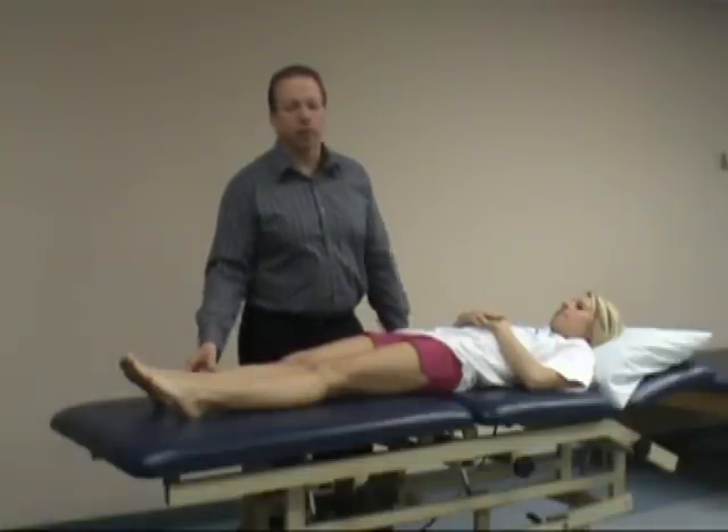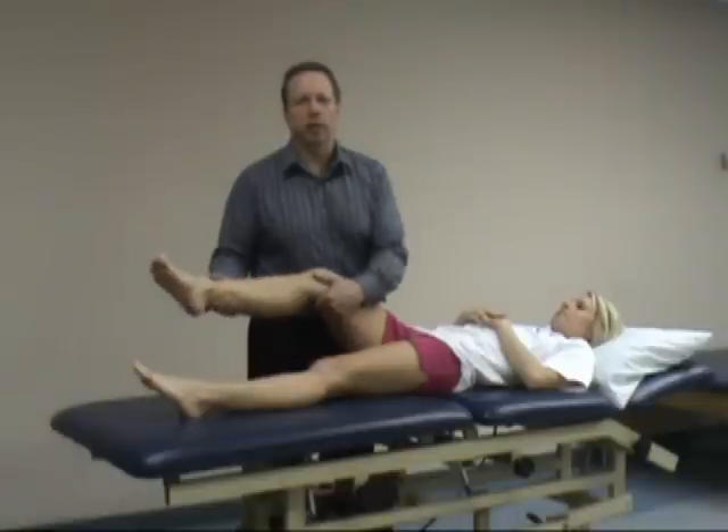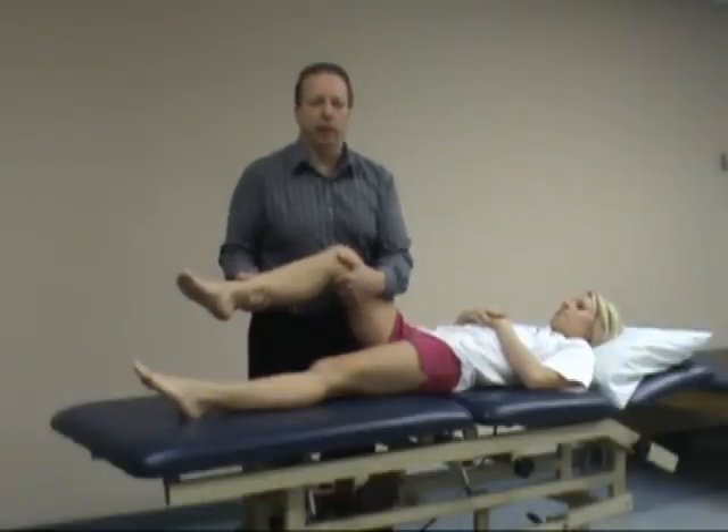It could also be tightness of the posterior capsule, so check the end feel. Is it a muscular end feel? Does the patient have discomfort, or is it more of a capsular end feel?